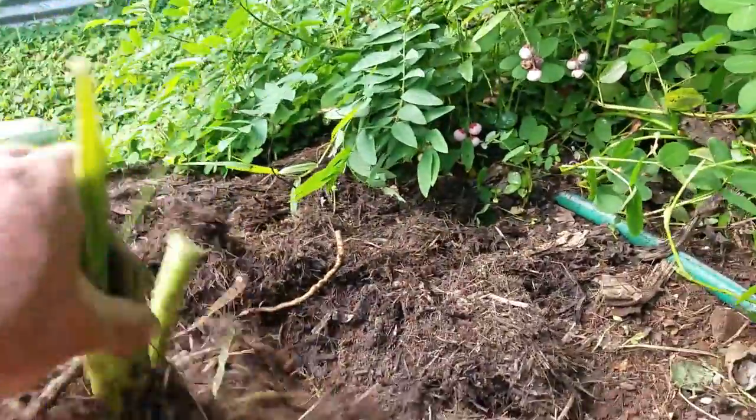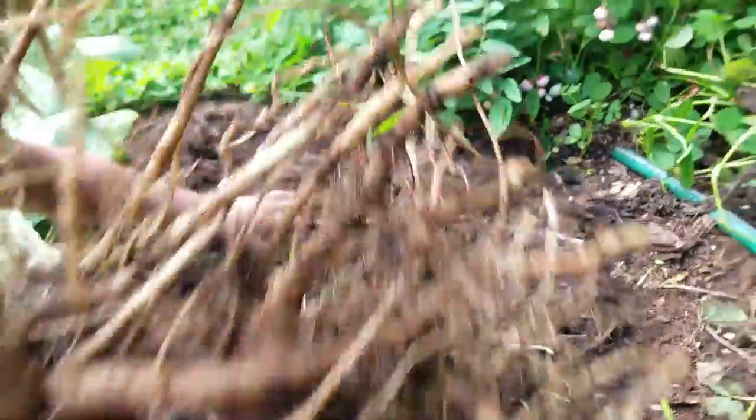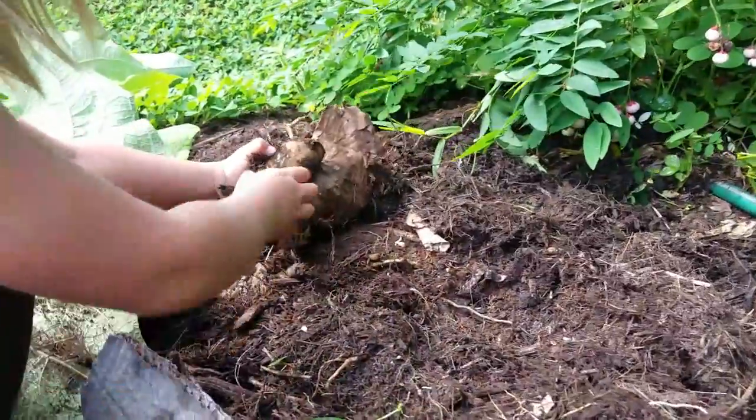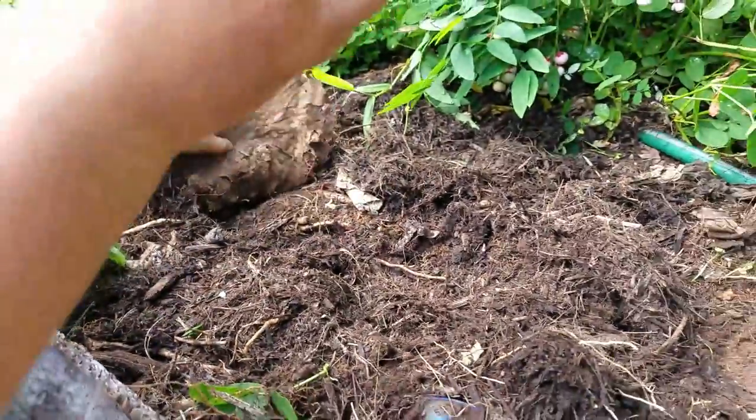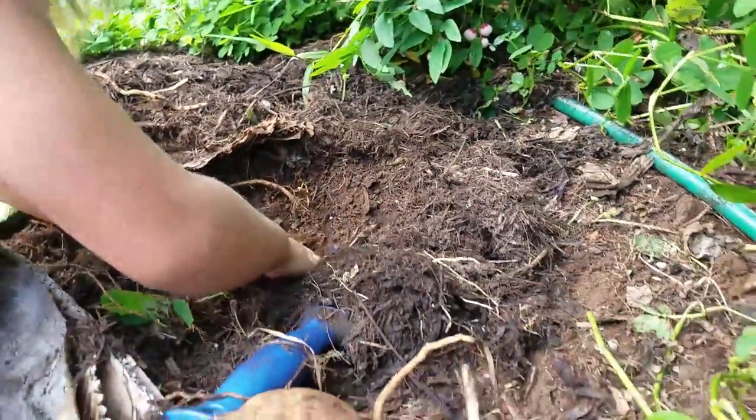You can see here we have our main root mass, but we still have a few tubers hiding. So feel free to get in there and keep digging to find those tubers, because there will be more still in that soil waiting to be discovered.